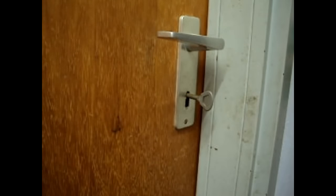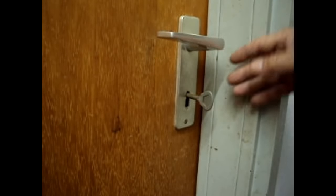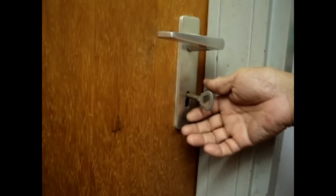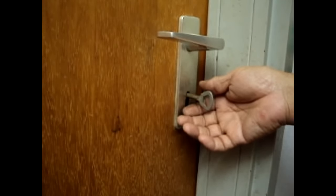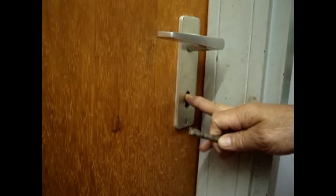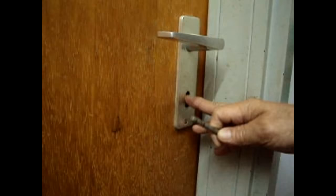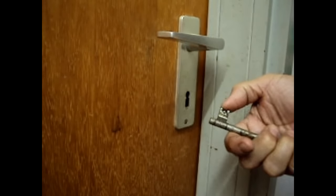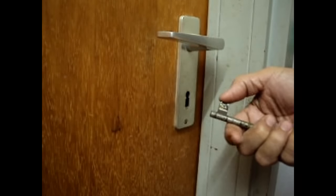Hi friends, this is another tutorial for locksmiths on how to access a locked door with a missing key. This kind of lock is what we call a warded lock or a lever lock, which incorporates lever plates that drop on these warded keys.